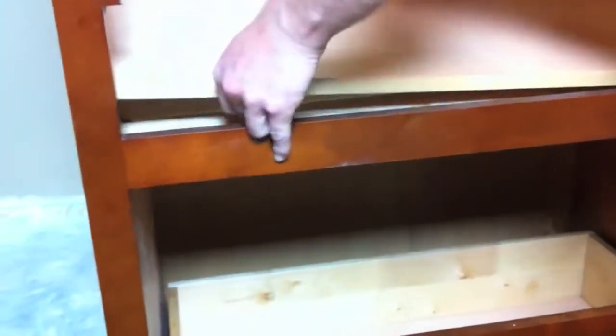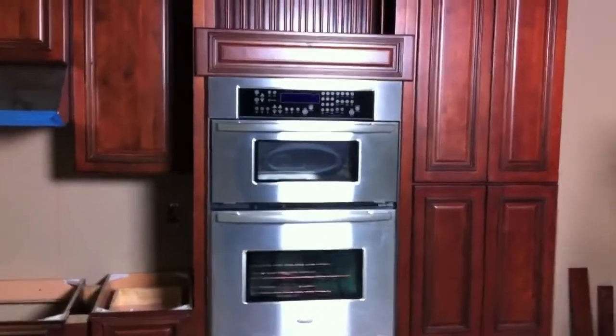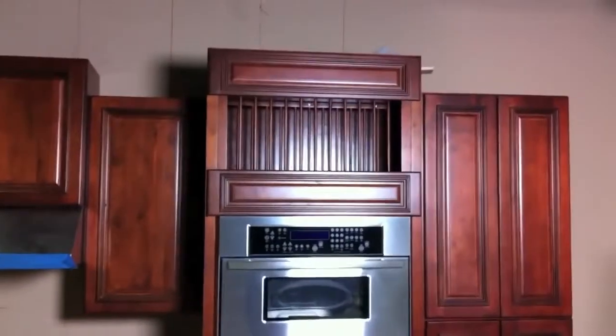Let's see if we can get that shelf in there to show you. I'm going to knock on it with a mallet a couple times and it'll go nice and flush with the bottom of the frame. The next step will just be to put the oven in. Here is the final product of our oven cabinet — the double oven conversion.